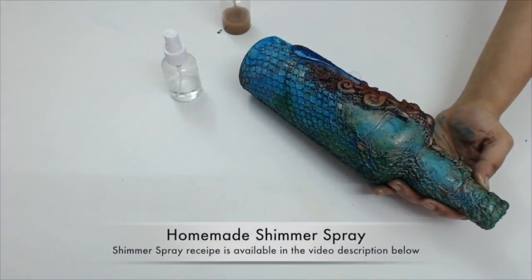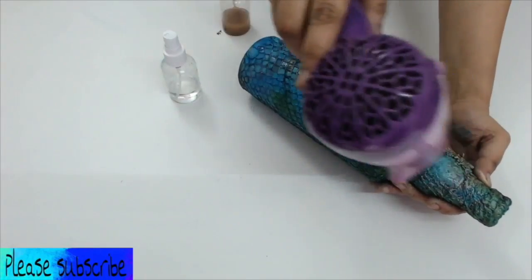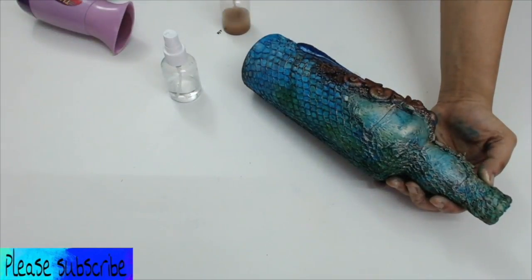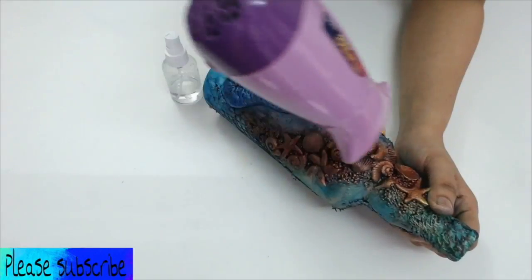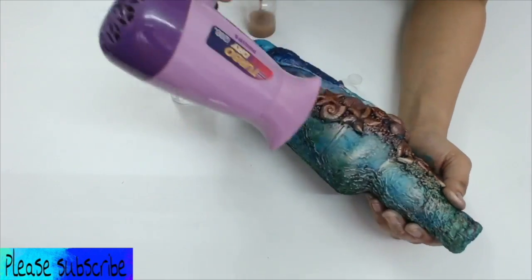Then I sprayed some shimmer spray on the bottle to get a shimmering look on it. If you are interested in knowing an inexpensive way to make shimmer spray at home, you can check the description of this video — I have given a link where I explained how to make shimmer spray at home. You can probably now see the effect of the shimmer spray on the bottle.